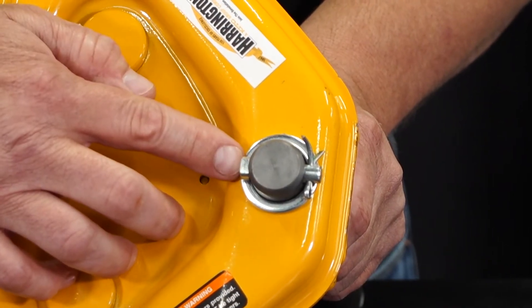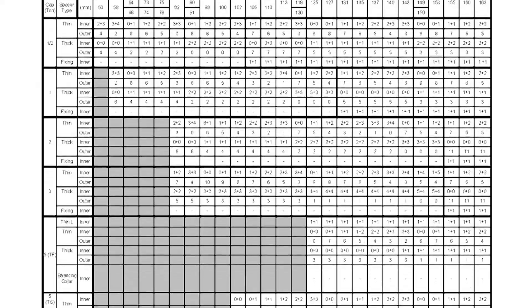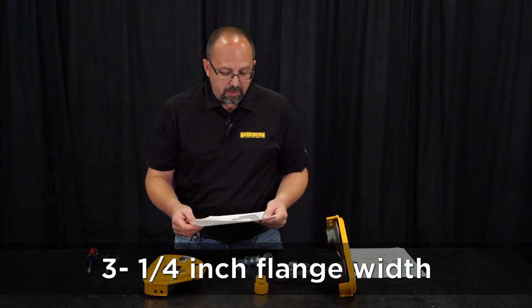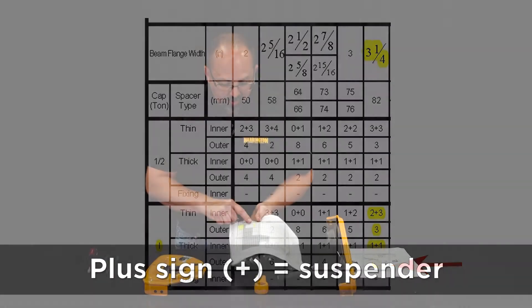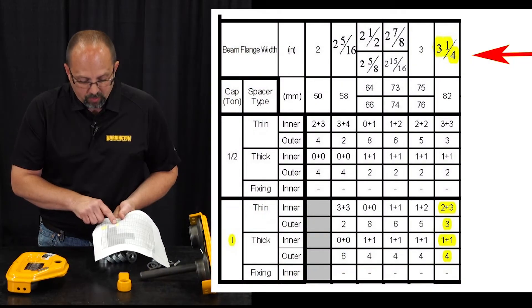Then we can refer to table 3-2 to find out how many spacers we put on and in what configuration. For today, we're going to be installing this trolley on a three and a quarter inch flange width. On table 3-2 for a one-ton trolley, we come down the three and a quarter inch flange width column. It tells us how many thin spacers go inner — between the side plates — and outer — on the outside of the side plates — and the same for thick spacers. The plus sign in the middle represents our suspender.